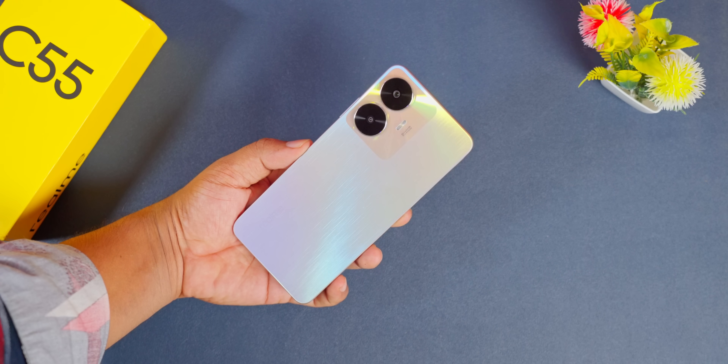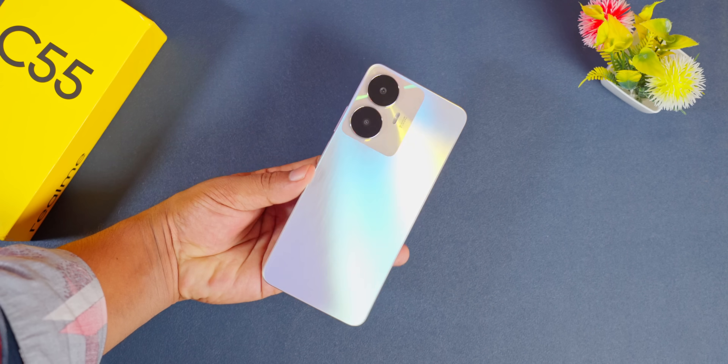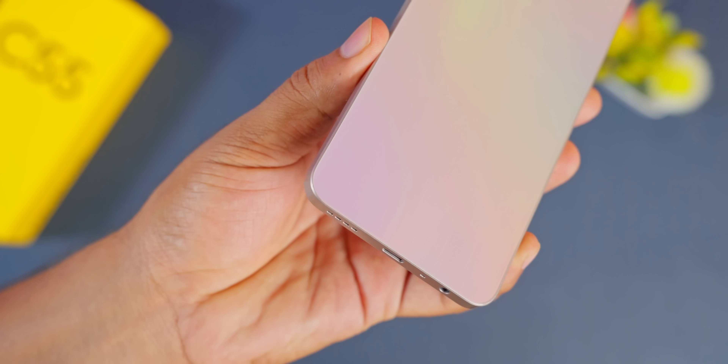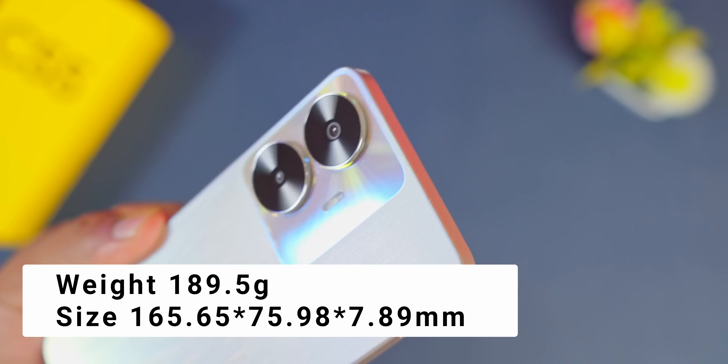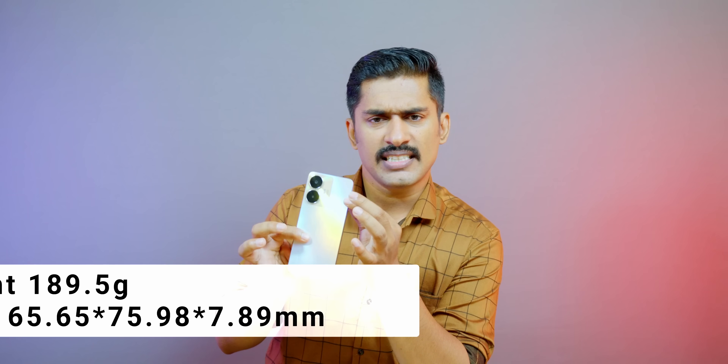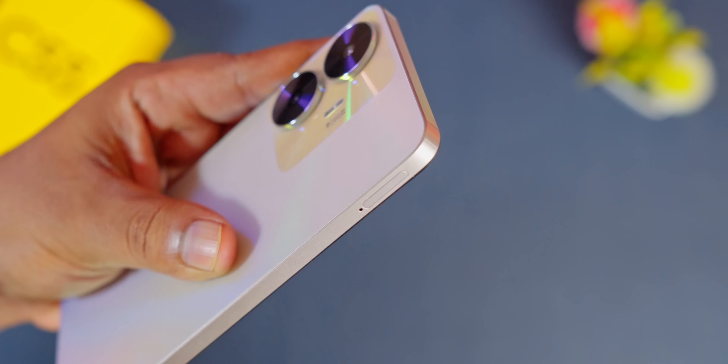It's a great design. I've got a nice design. If you have any questions about the design, it will be lightweight. It will be slim and lightweight and comfortable.